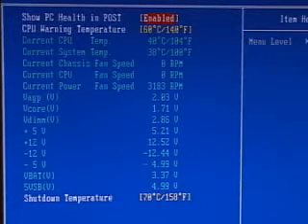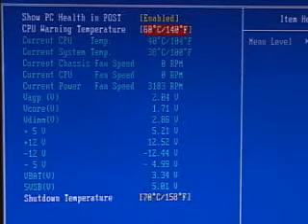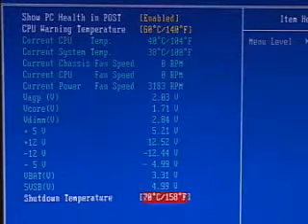This BIOS also has a PC health status area. You can select the CPU warning temperature — basically the temperature at which it will warn you when the CPU reaches it. I have it at 60°C, but you can select whatever temperature you want. If the system exceeds a specified temperature, for instance 70°C, it will shut down automatically. This is excellent for saving your system if a fan fails or the cooler slips off. You can also view the current system temperature, CPU temperature, fan speeds, and all voltages.